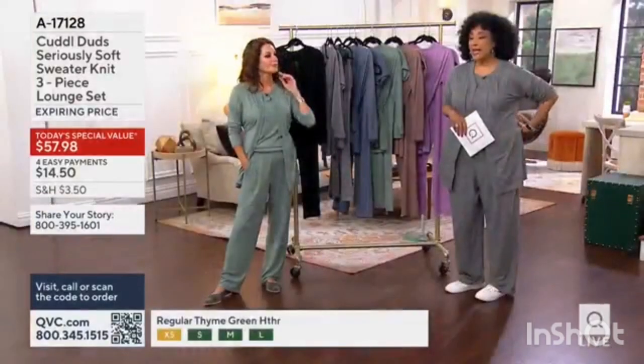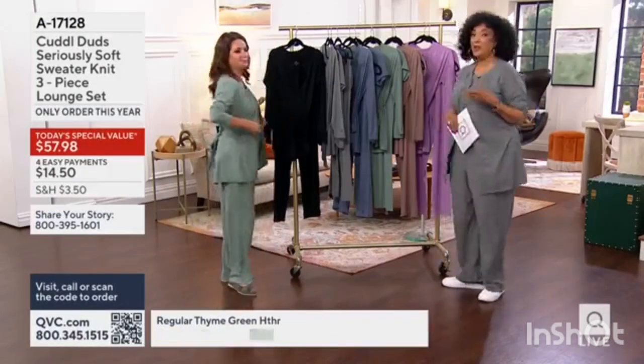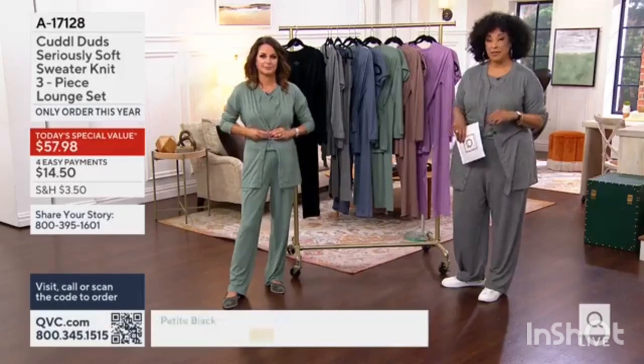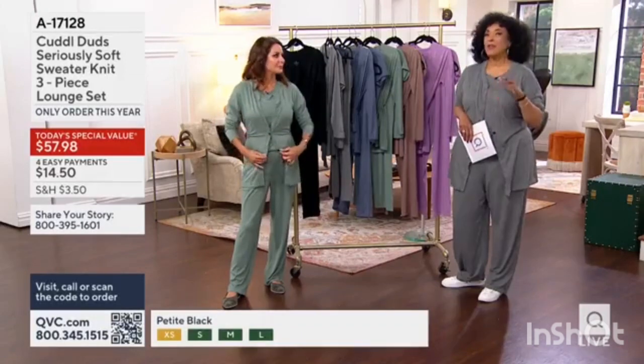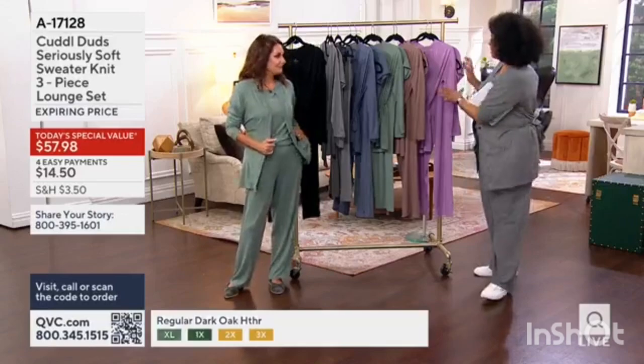The little jacket has a belt if you want to belt it to define your waist, or you can tie it in the back, or take the belt off altogether because there is a single button at the center. Everything was considered here, and I love that — from the fabrication, let's show you how this works.